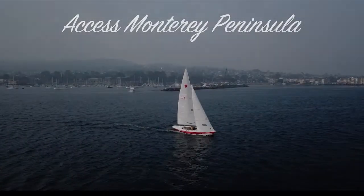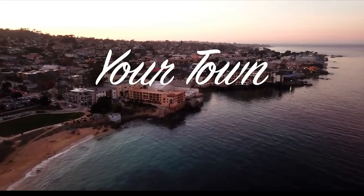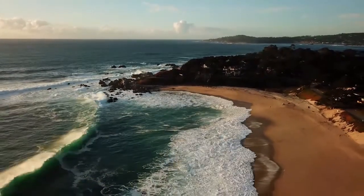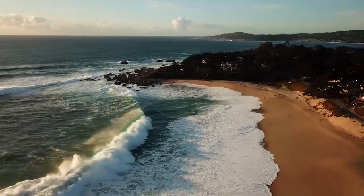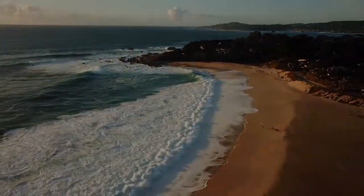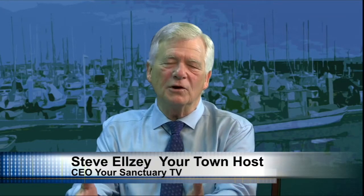Hello, my name is Steve Elzey, and I'm the president of Your Sanctuary TV. Welcome to our show today. It's so nice to be here with the Your Town crew. Most of all, it's nice to be here with my guest, renowned and internationally renowned artist, Lucas Block. Lucas, welcome. Thank you. Good to be here.